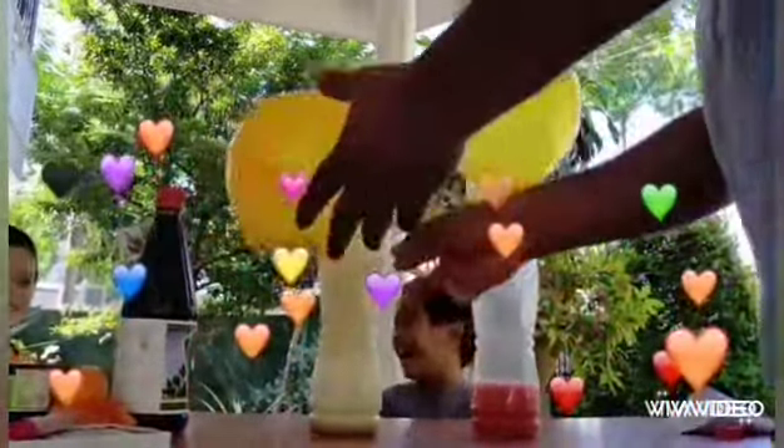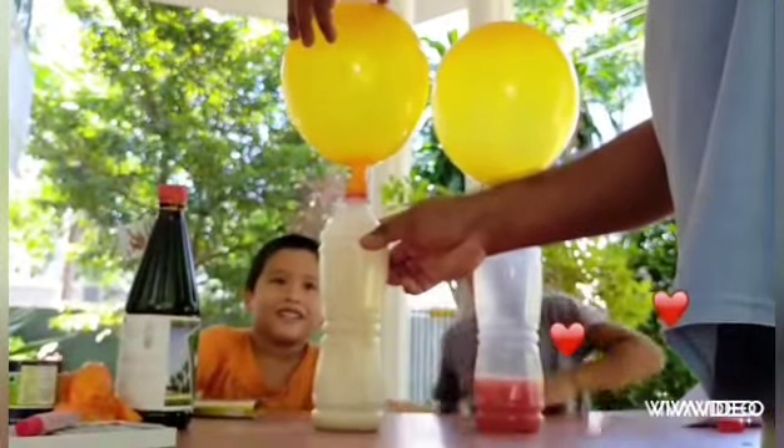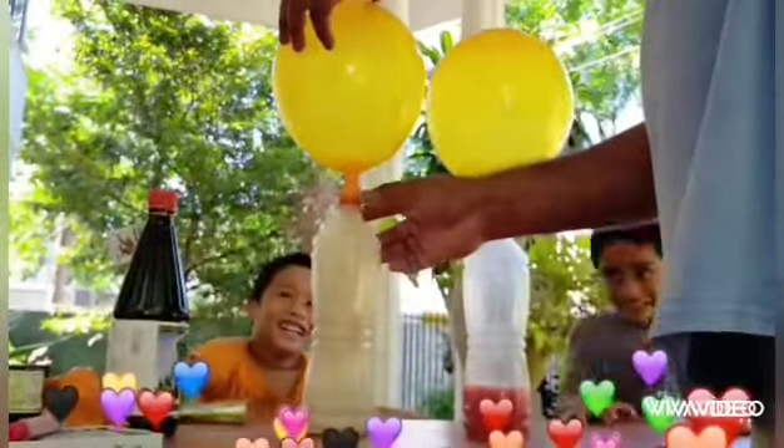It's so rad! It depends on how much baking soda is added.